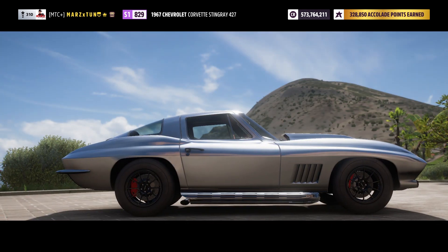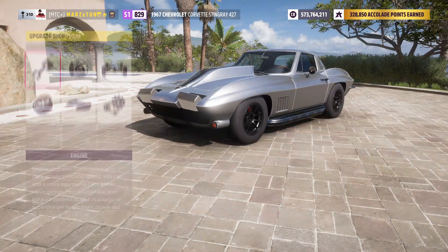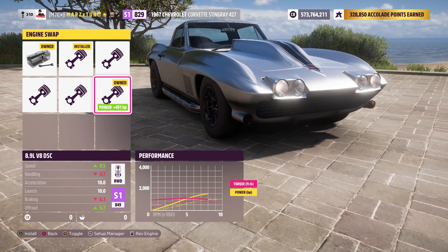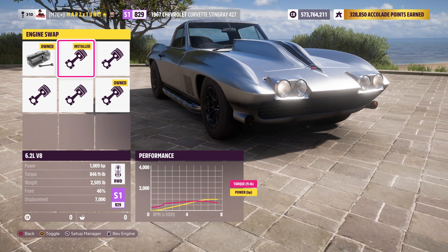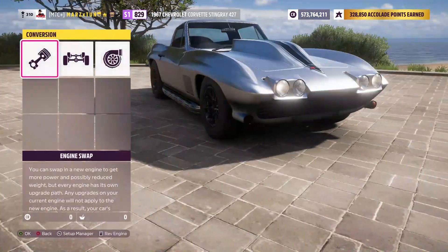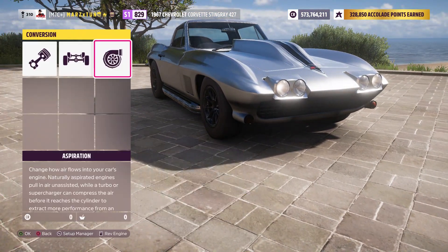We've got the 427. Let's go over to the upgrades and into the custom upgrades. As you can see, you get a couple of engines you can swap in here — you've got the 1500 horsepower engine, some V12s, V10s — but we're going to do the V8, the really nice V8, weighing 2500 pounds.